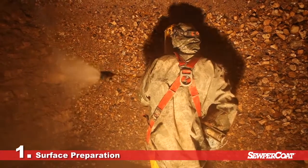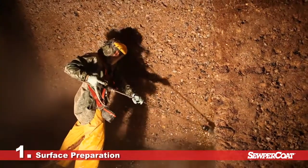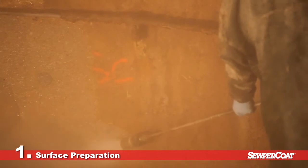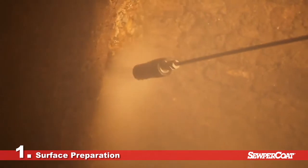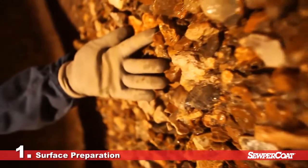Before any restoration, all of the deteriorated concrete must be removed so that a clean, healthy surface is exposed, which can help sustain a long-term repair solution. Depending on the level of damage, there are a number of surface preparation methods, from high-pressure washing at 5,000 psi up to hydro demolition at a pressure of 35,000 psi.